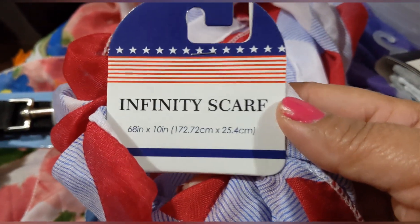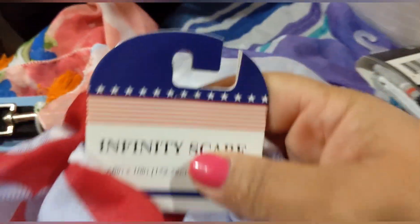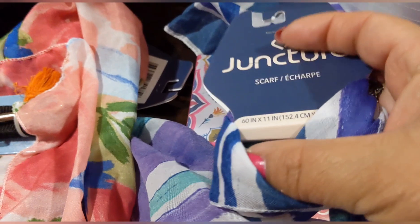I found this infinity scarf — 61 inches by 10 inches — in a patriotic red, white, and blue theme, almost like a buffalo check pattern. Really pretty! They also had this scarf by Juncture — 60 inches by 11 inches — in a pretty blue, white, and purple stripe. And another Juncture scarf in the same size with flowers and orange tassels on the ends — adorable!